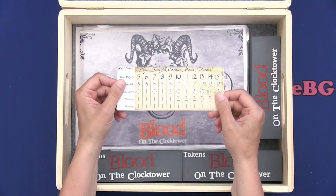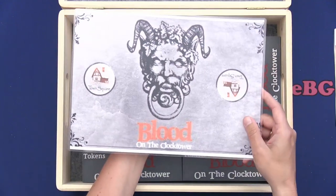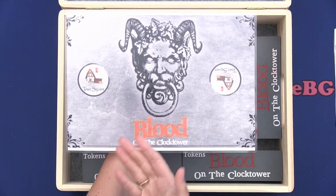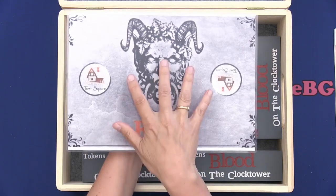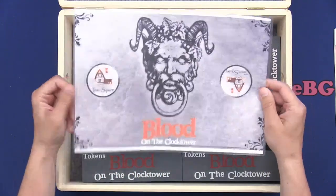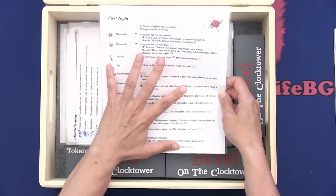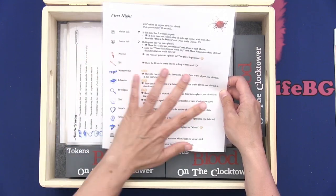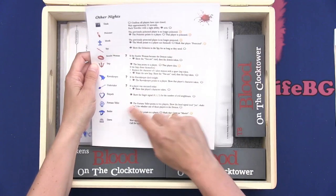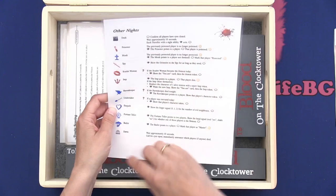This is the order where you can see how many townsfolk, outsiders, minions, and demons you need. I have printed it and laminated it. This one is the town square, where you will have a token for each player where you can see if they are dead or alive, or if they have used their dead vote. I will show this to you later. I have printed and laminated it.